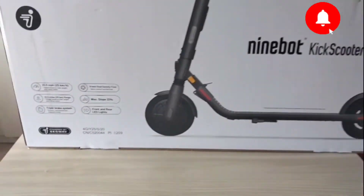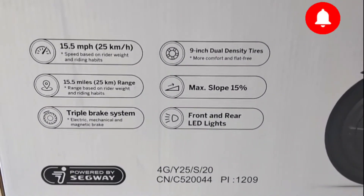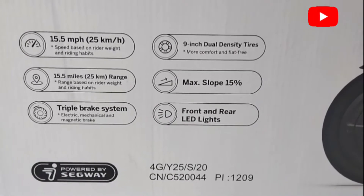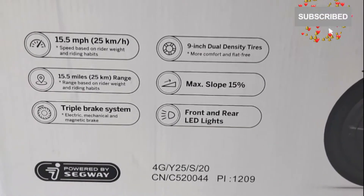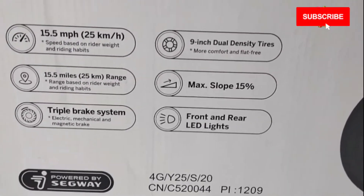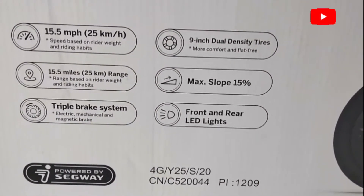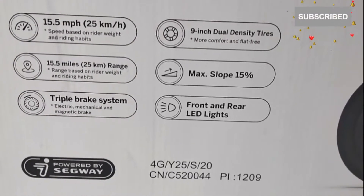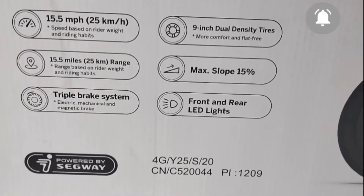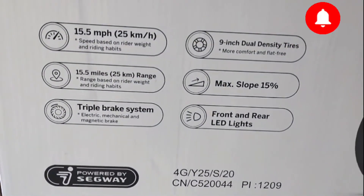The features of this electric scooter: 1.5 mph — that is mega power. 25 km an hour, it can cover 25 km an hour. Speed is based on riding weight and riding habits. 15.5 miles, 25 km range — range based on rider weight and riding habits. Triple brake system: this electric scooter has a triple brake system — electric, mechanical, and magnetic brake.